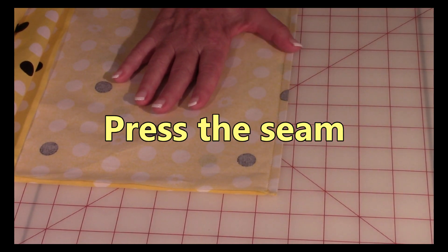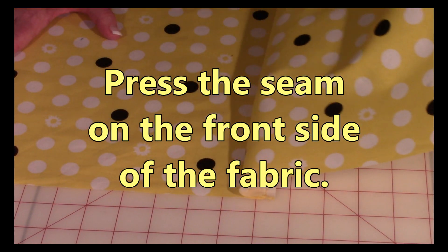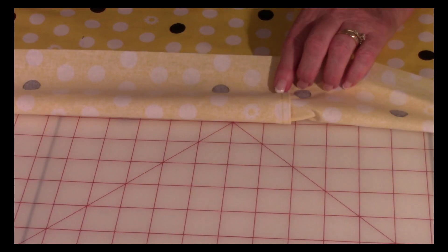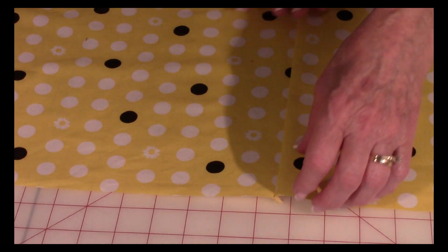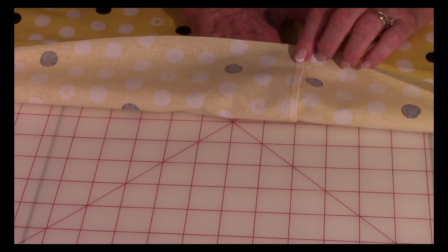After that, press this seam again. Then open your fabric up and press on top, pressing this seam in one direction. As you can see, it looks like a normal seam from the front, but on the back no raw edges are showing.